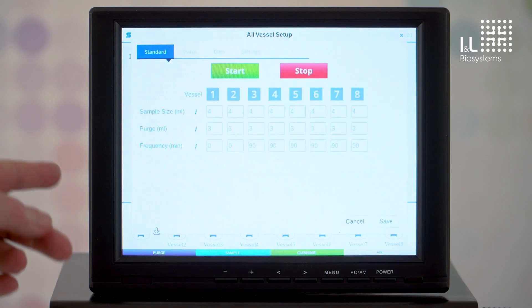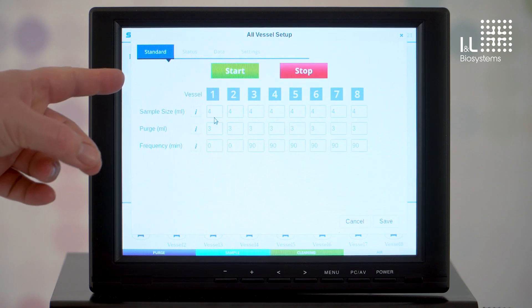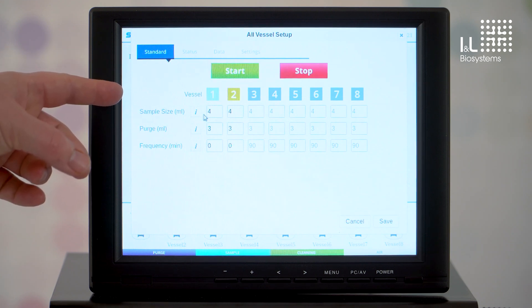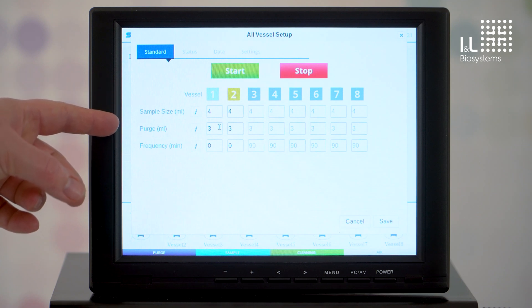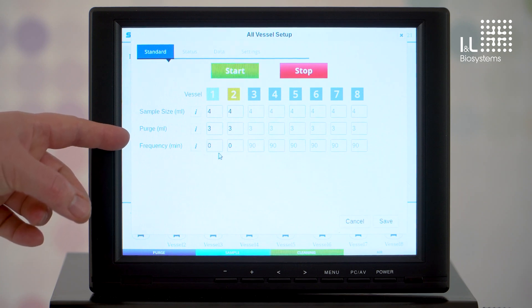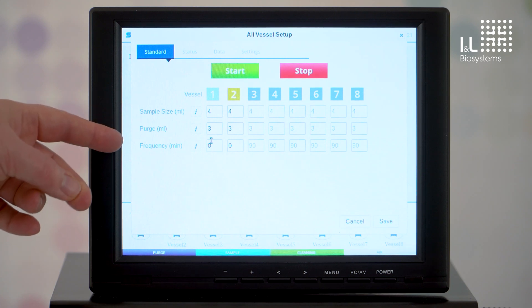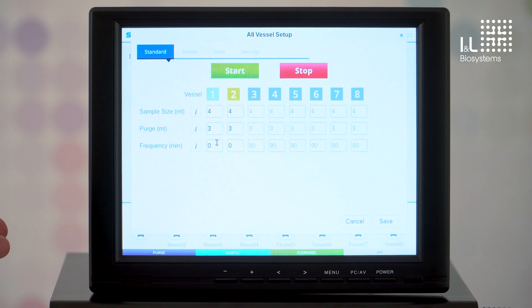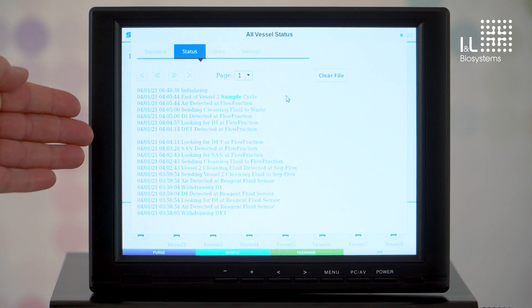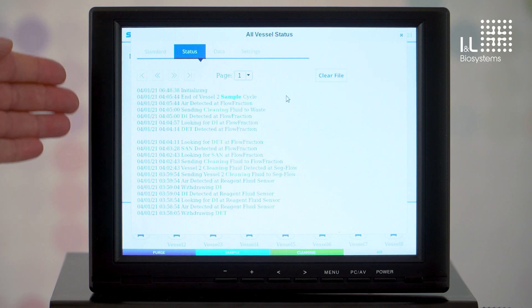I will now present a few more functions of the software. Here you can determine which vessels are to be sampled — for example, vessel one and vessel two. You can enter how much of the sample you want filled, how large the fore-run should be, and you can set the frequency at which the sample should be taken — for example, every three hours or always consecutively one after another. The timestamps in the status menu present you in chronological order exactly which steps the system is currently performing and has completed.